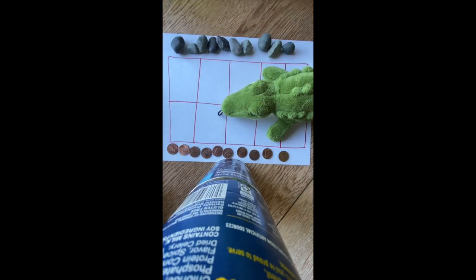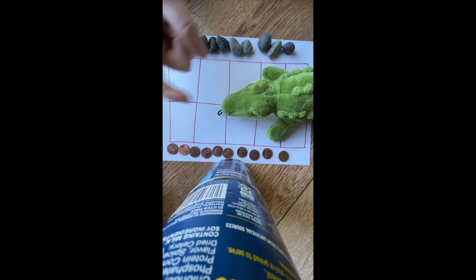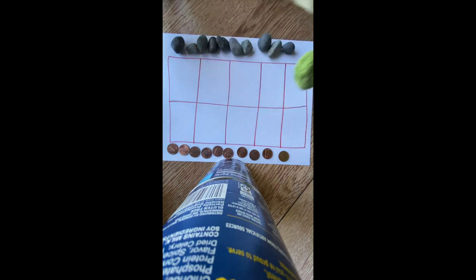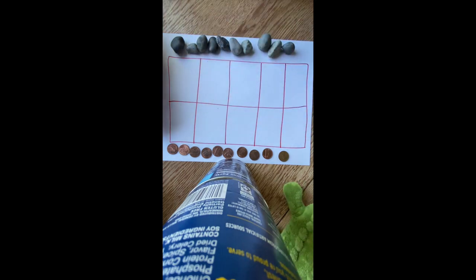The last optional thing you might want is a stuffy. My stuffy is called Crocky, and she will be my turn and talk partner. Okay, mathematicians, we are all set up to play our game, 1-2-3-NIM, except somebody is in the way. Let's move Crocky over to the side so we can see our game board.